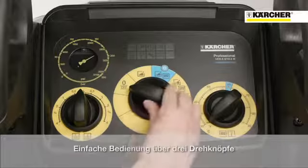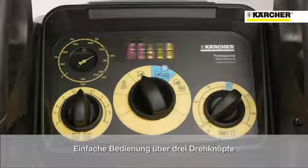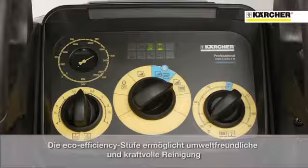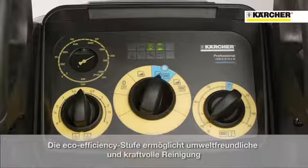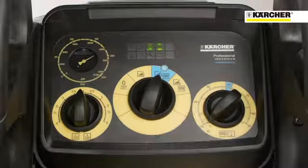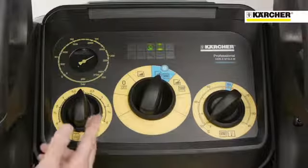The high pressure cleaner can be controlled with three switches. The first one is for turning the machine on, activating the hot water mode and the eco-efficiency mode, which allows ecological but powerful cleaning. The second one regulates the temperature in hot water mode.